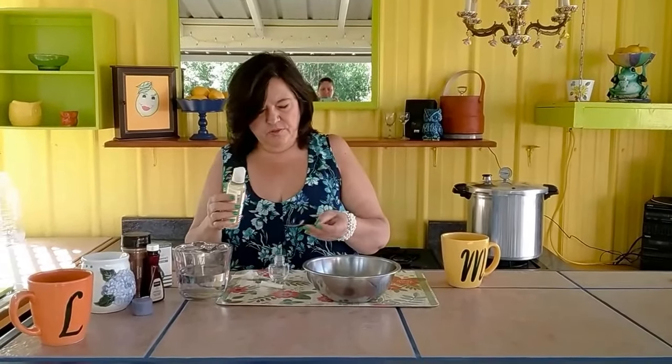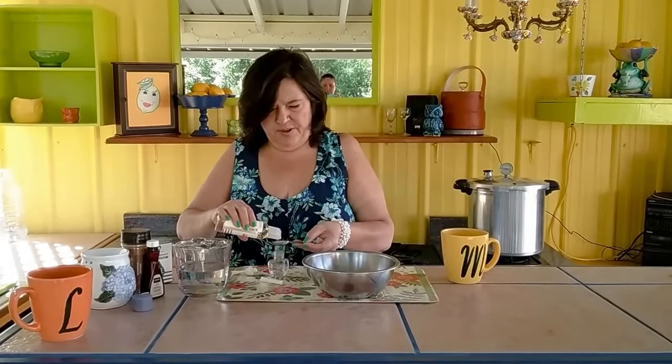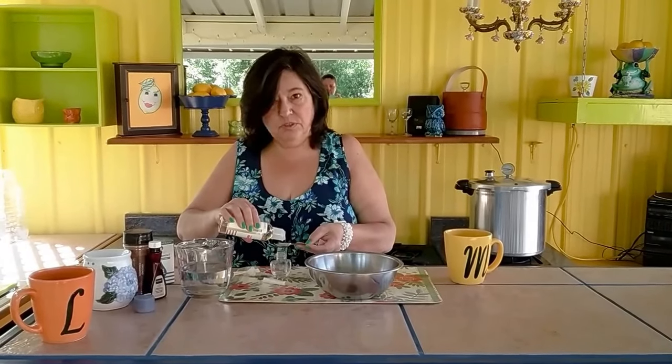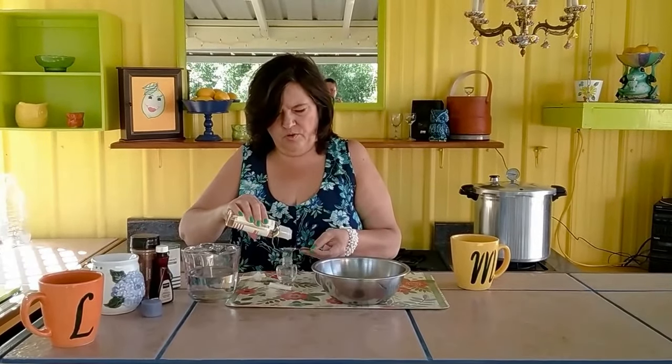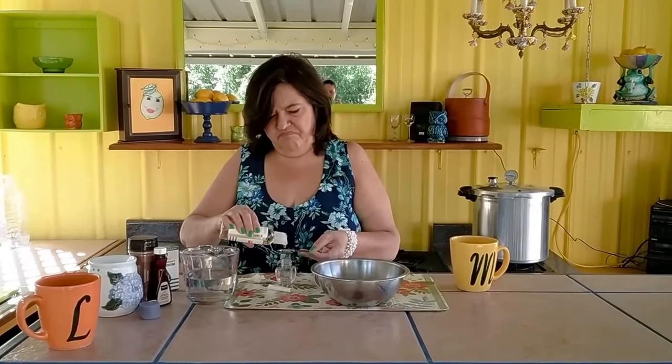So today we're going to show you how to make this refill. It's very simple — three ingredients. First is your base oil. This one is made by Rising Sun; we got it from Dollar General. It's just a sweet almond carrier oil, and we're going to use about two teaspoons of it. There are all kinds of carrier oils out there; this is just the one that we prefer.